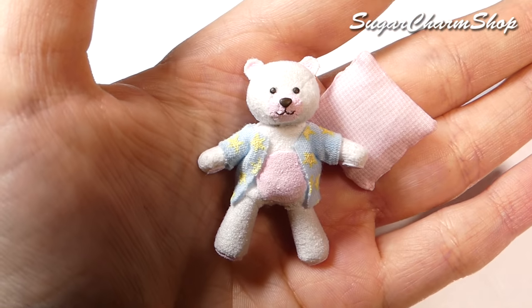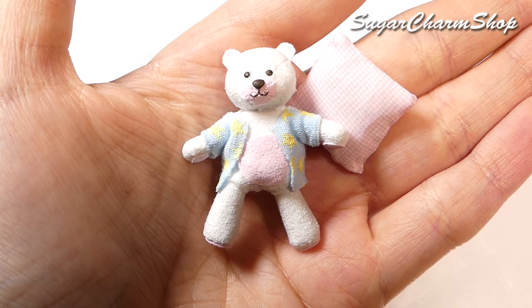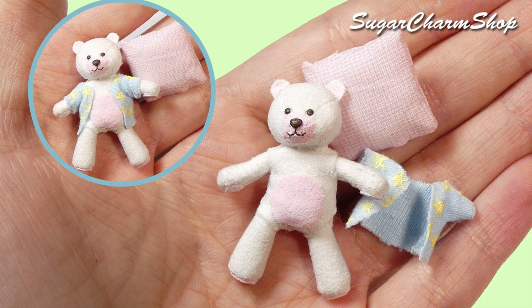Hey guys! Today we're making a doll teddy bear inspired by Build-A-Bear. I didn't copy any of the exact designs from the website — I was more so just inspired by the whole concept of having stuffed animals with accessories, so I really hope you'll enjoy.